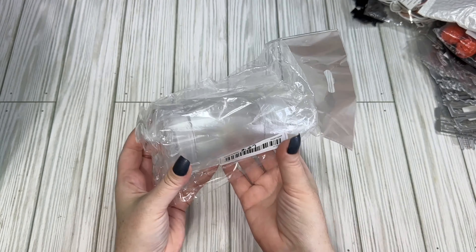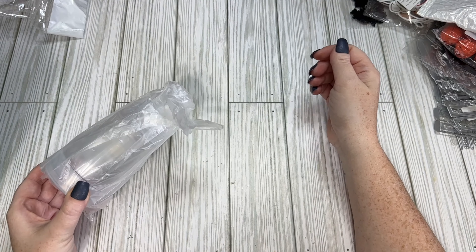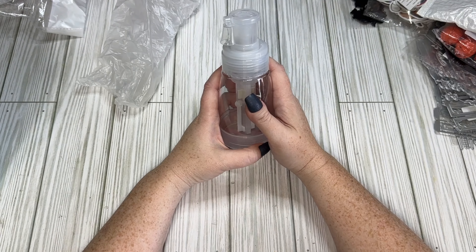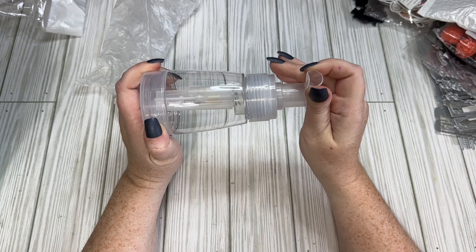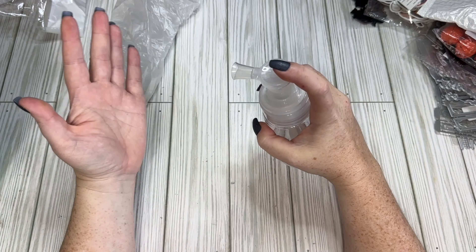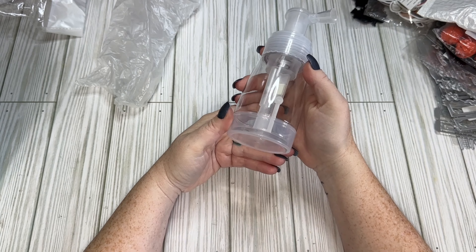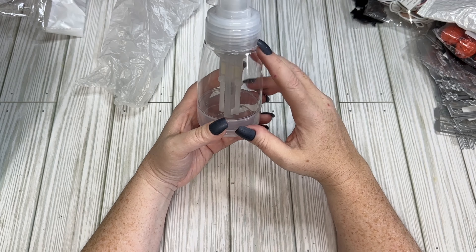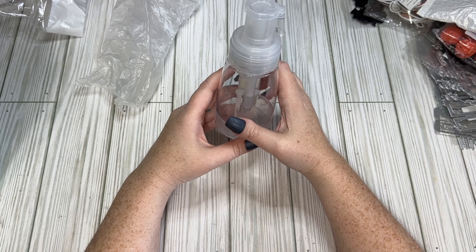I got this powder sprayer for $3.27 — it's bigger than I thought. In a previous video I talked about flocking my own skeletons, and this is what I needed for that. You put flocking powder in here and it sprays it out. I know they have smaller ones but I think this will work fine. Stay tuned — I might do a craft-with-me where I try to flock my own skeletons.